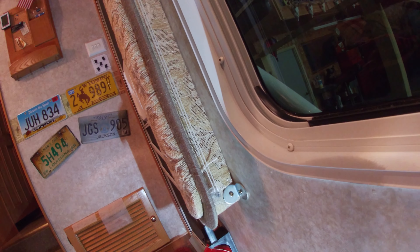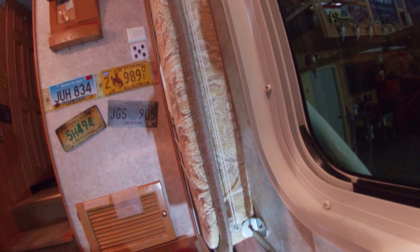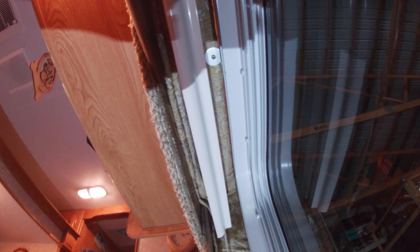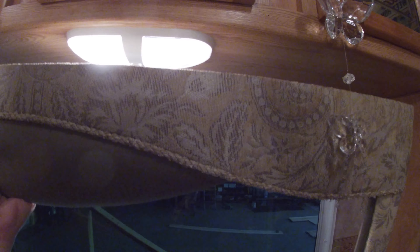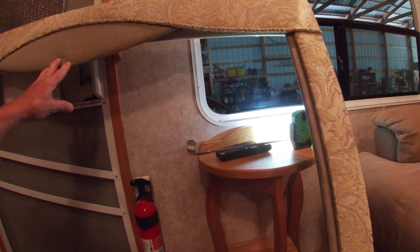The first step is to take these valances off the wall. There's a bracket on both lower corners — just remove the screw. In the top of the valance there are two brackets, one towards each corner. It should just pull off the wall. It's got the day-night shade in there — that'll come out next. Let's take this outside and get started on it.